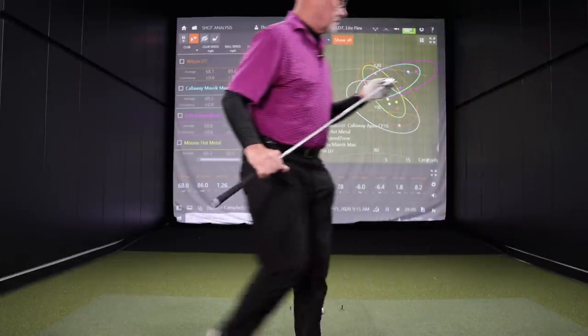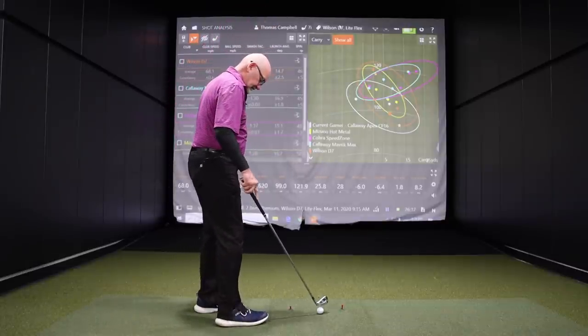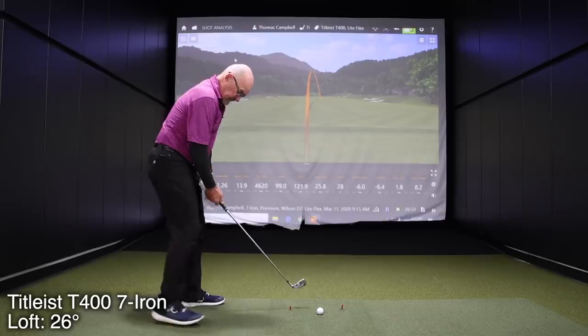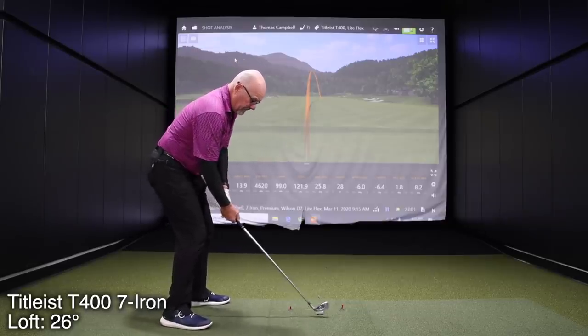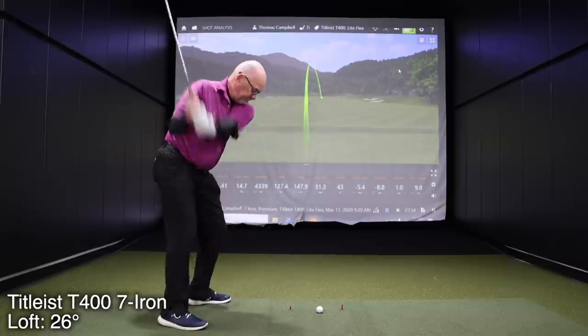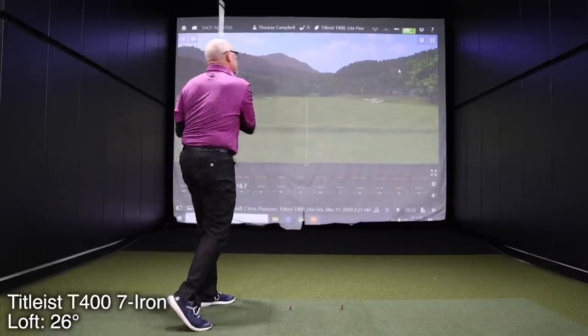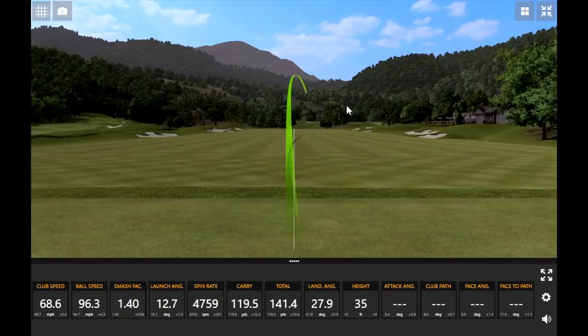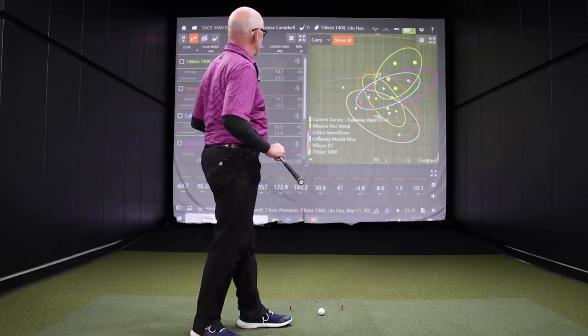This next club is the Titleist T400. I'm interested in this because I actually haven't seen anyone hit it yet — it's new from Titleist. We'll see how this one performs. [After hitting] Oh, my. That's three 'oh mys' with this club.